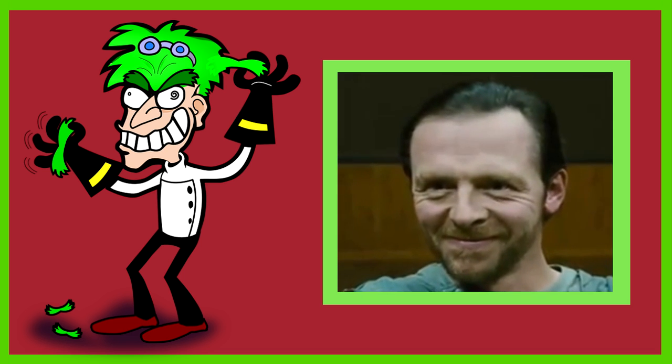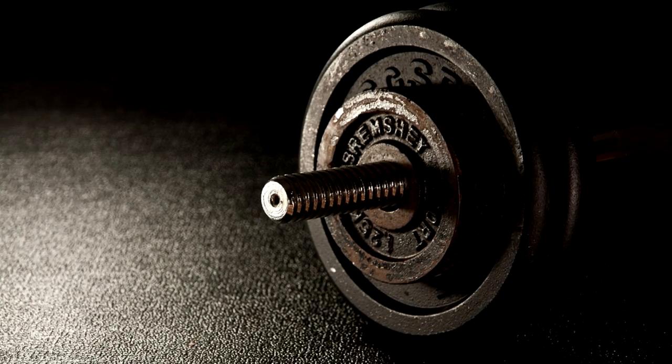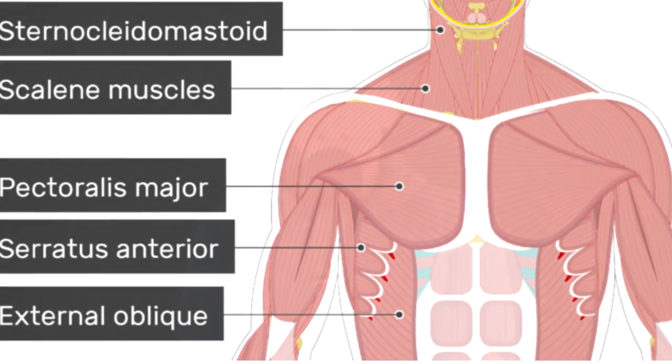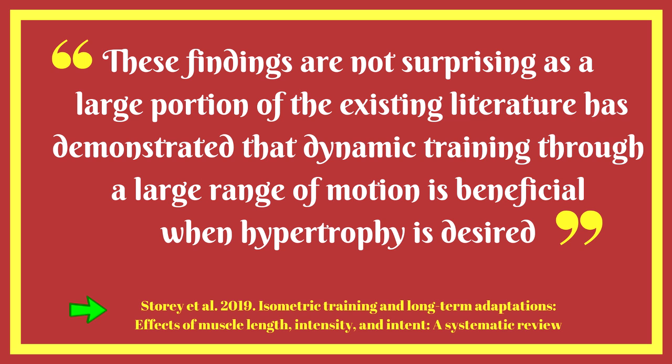So muscle length when performing isometrics is a very important factor. This may prompt thinking about related concepts such as PNF stretching or eccentric loading. Working muscles when they are elongated may have application to muscle hypertrophy. We know that using a great range of motion can recruit more motor units and muscle fibers, and working more muscle fibers means greater potential for adaptation. All three studies found isometric training at long muscle lengths was superior to equal volumes at short muscle lengths for increasing muscle size.